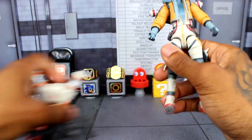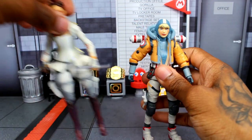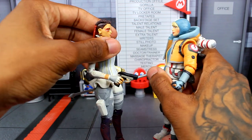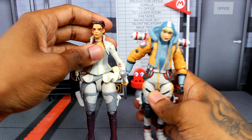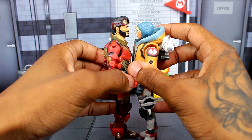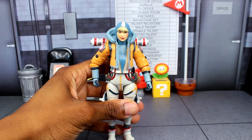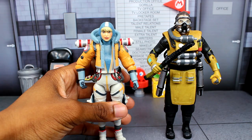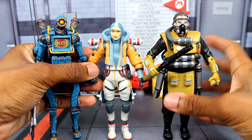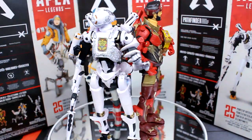Now for some size comparisons: Watson is shorter than Loba, shorter than Mirage as expected, and here she is next to Caustic and Pathfinder to see how she scales. Finally a comparison with Revenant rounds out the size context for the whole wave.